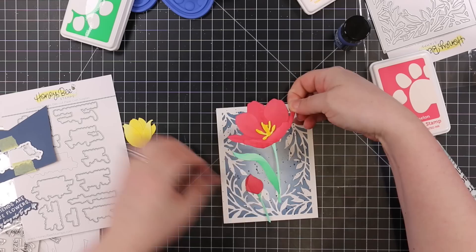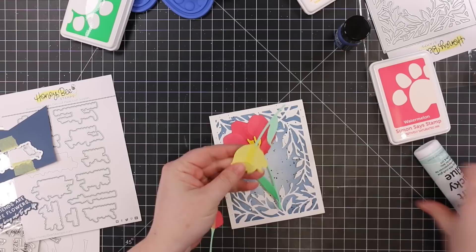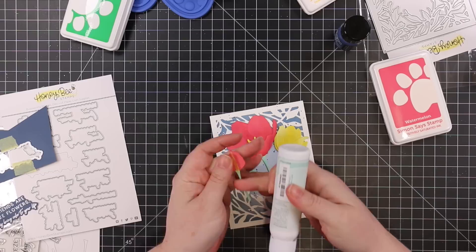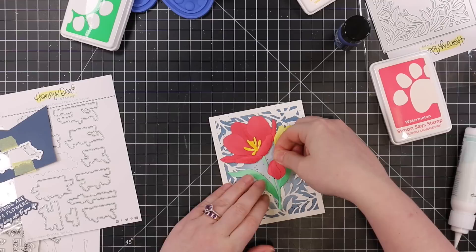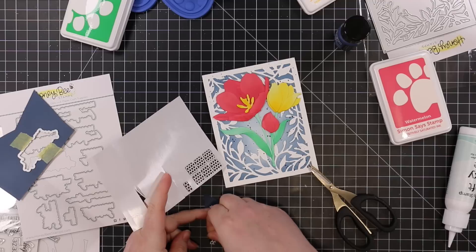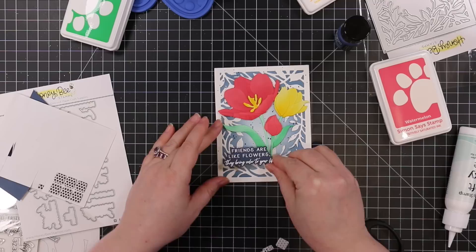Once it was dry, I started assembling my tulips. Now you can see just how big the main tulip of this die set is — it's huge, it just takes up the whole A2 card, which is awesome. You can also make larger cards or just use the medium-size tulip, which is a gorgeous size as well. I adhered my little cluster of tulips, then popped up the sentiment with some thin foam squares to give it just a little bit of dimension.